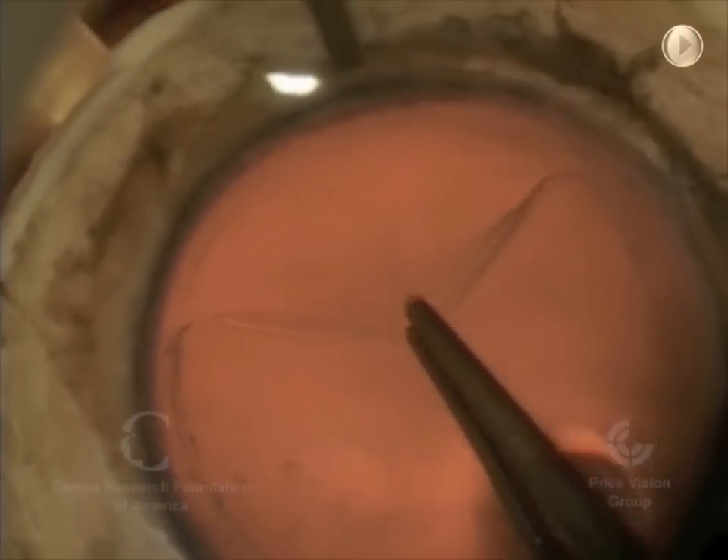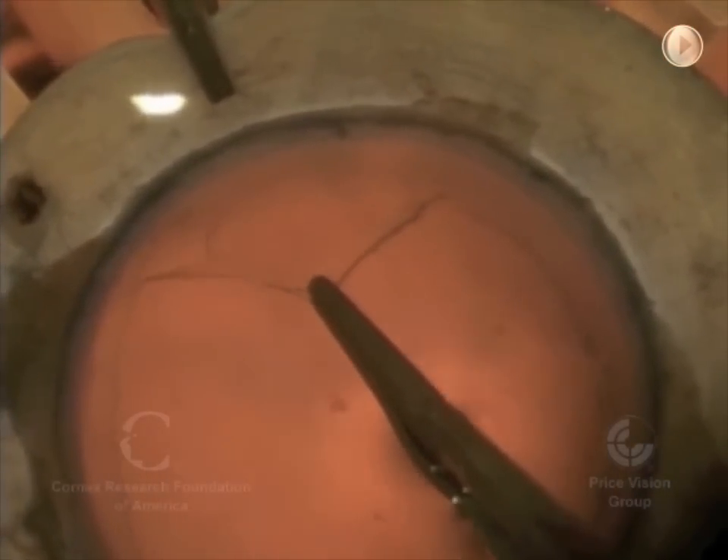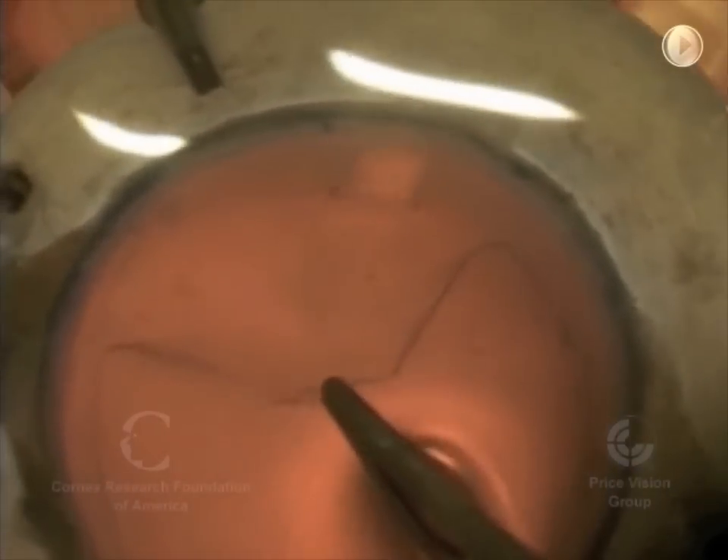Now, once we've gone all the way around, we're going to then separate about one-half to two-thirds of the peripheral amount of Descemet's membrane here, pulling it inward.